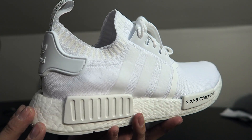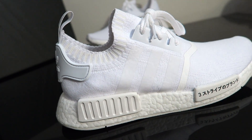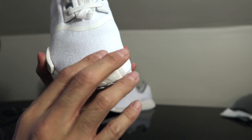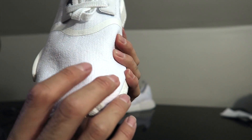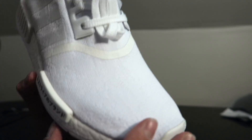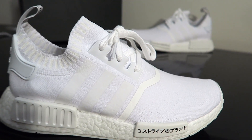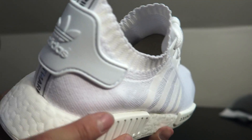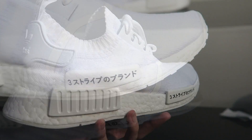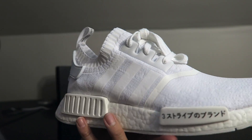Alright let's jump into this review. Check it out — throughout the whole shoe it is a Prime Knit material, which is very very nice and feels very comfortable. It's not that cheap mesh like some NMDs — this is the high quality Prime Knit, all white. You can just see how nice it is. The material runs from the front all the way to the back, basically like a whole entire sock.